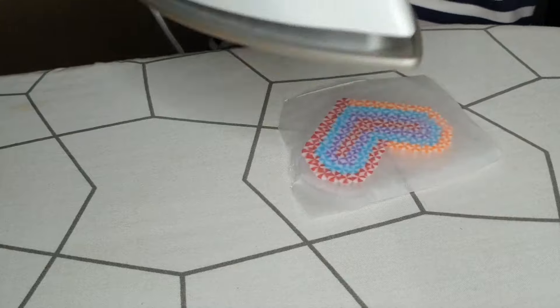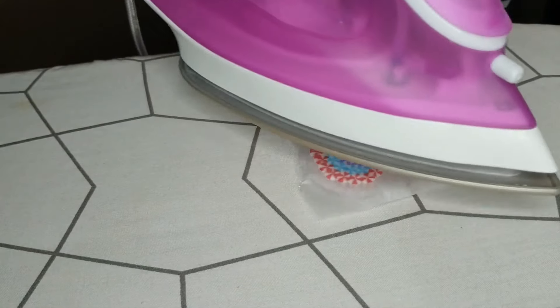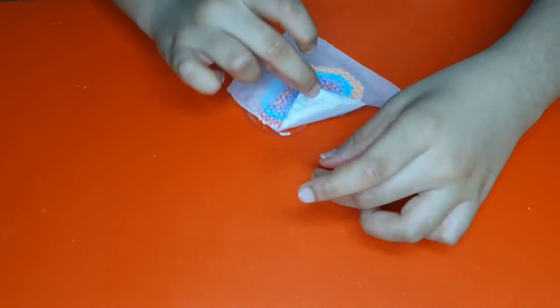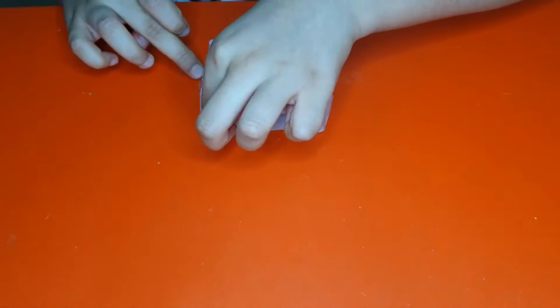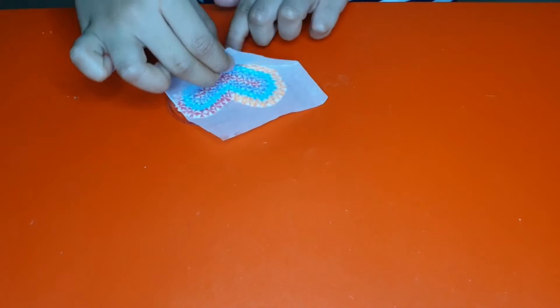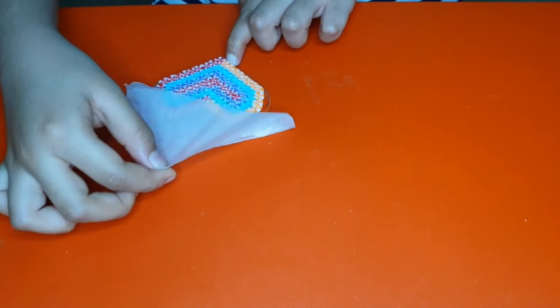Here we are — they are all flattened so it will be nice and smooth. Remove the paper and remove things from the dust. I might ask the adults about the dust. It's my video.